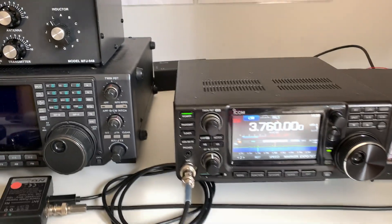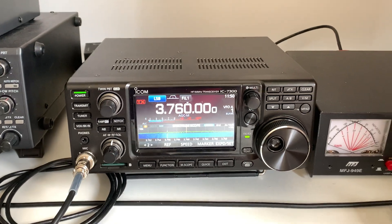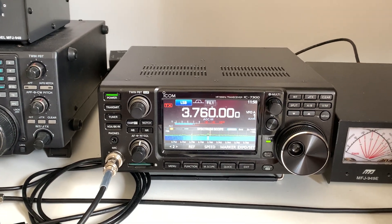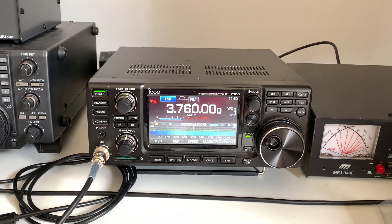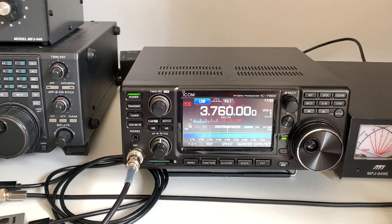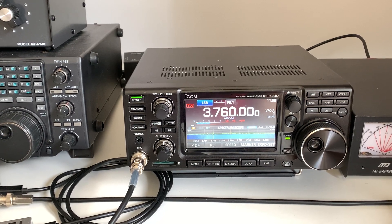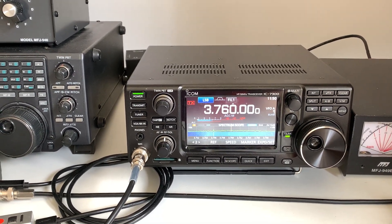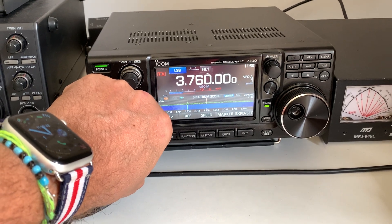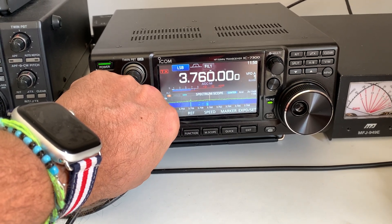On Friday evening during our normal sked on top band, he was copying me at about five and nine, just over. But with this improvement, on Saturday - and it was only a one-off so it's difficult to know whether it's because of propagation - he was copying me with a solid signal 10 over. So that's a 10 dB improvement on that one occasion, which does bode well that this improvement in the height of my antenna is going to make a significant difference in how well I'm being heard.